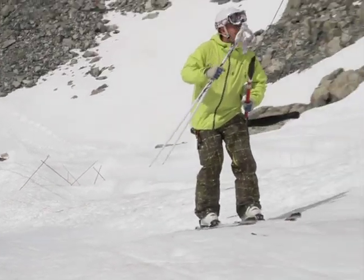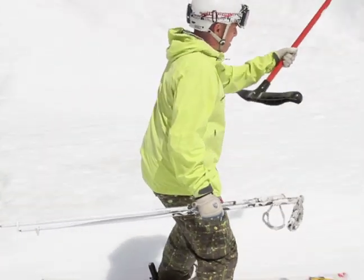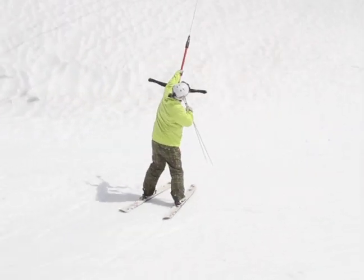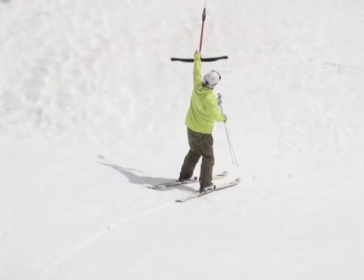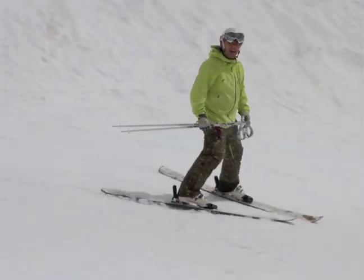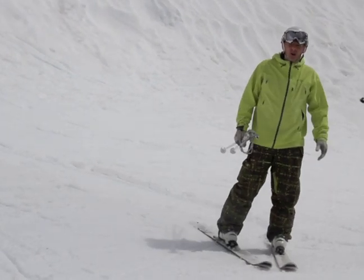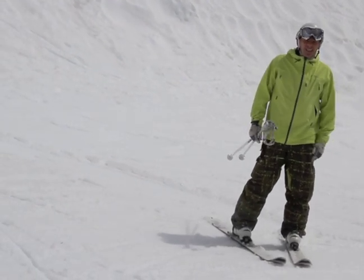What I'm going to do is say hi to the lifty and then I'm just going to pull the bar out from under my bum and let it go up so it doesn't hit anybody in the head. Then I let it go and I just clear the area as quickly as I can so that I don't get run into by anybody else. I'm Ralph from skitipdujour.com — don't be afraid to take the T-bar, they're lots of fun.